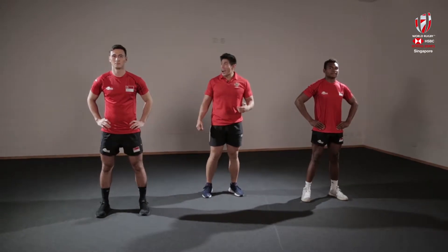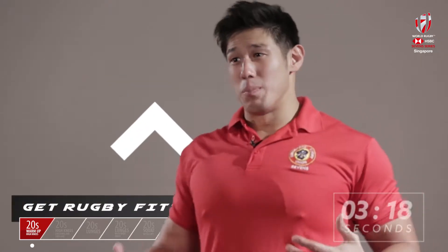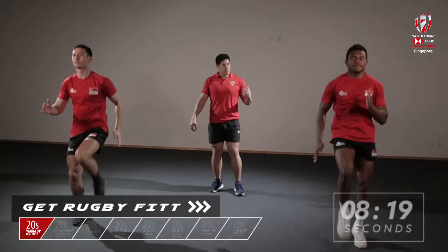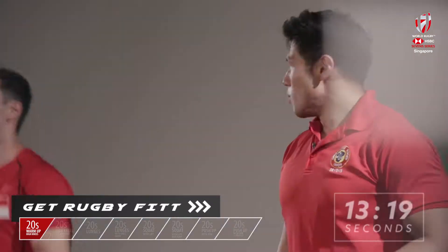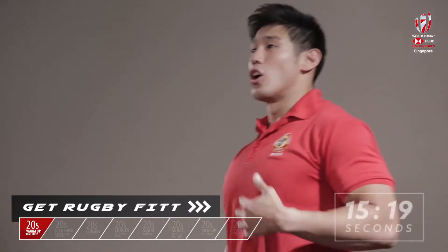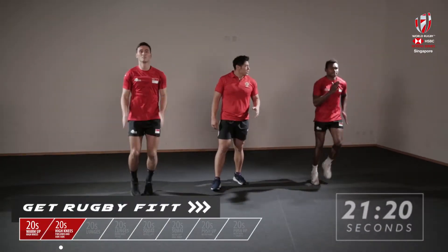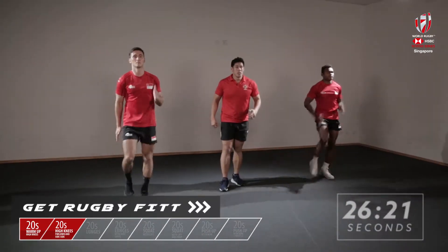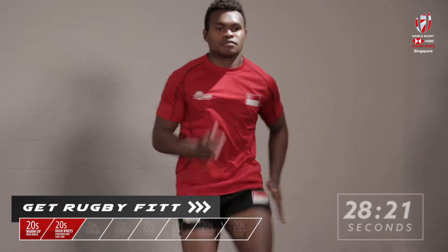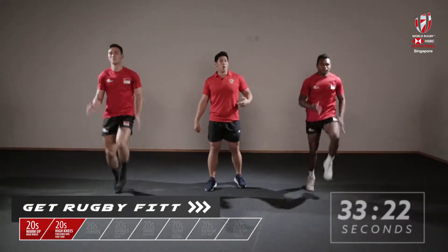Alright we're going to go straight into the warm-up. We're going high knees, 10 seconds on the spot. We're going to get the core temperature up and get the blood flowing. Alright guys, let's go front, let's go back. Now to your left and back again to your right. We're going to do this for 40 seconds. Keep it nice and balanced, light on the balls of your feet. Don't forget to pump your arms — when you pump your arms, your feet are going to follow.